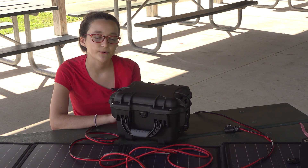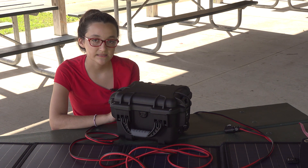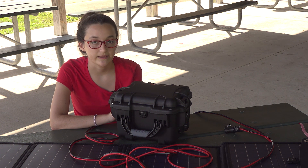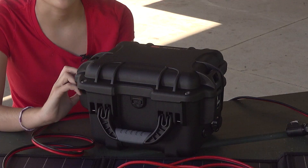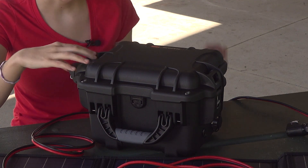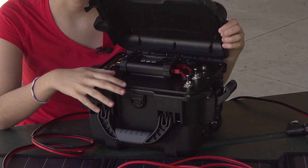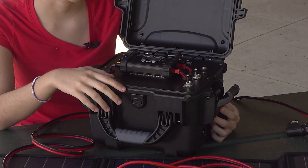It's called version 2.0 because we used to have it in the Pelican cases, but we found several different issues with Pelican cases. When we found the Nanook cases, we found that we liked them a lot better. One of the reasons being that the latches are way easier to open and close, and they have a button you have to push to open it, so it stays closed easier than the Pelican cases.